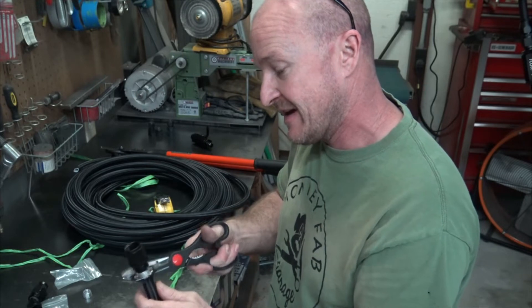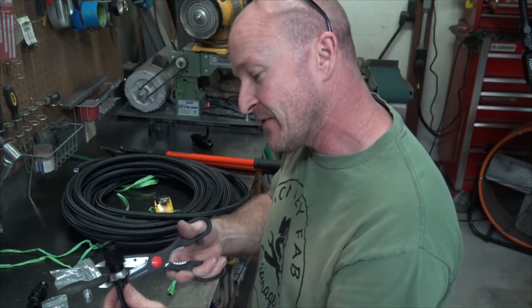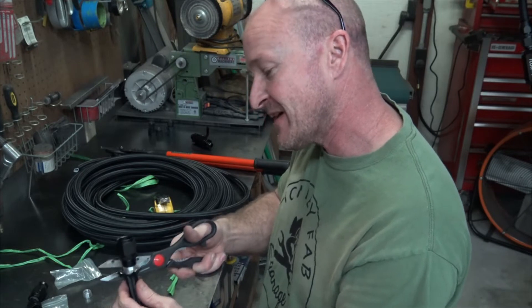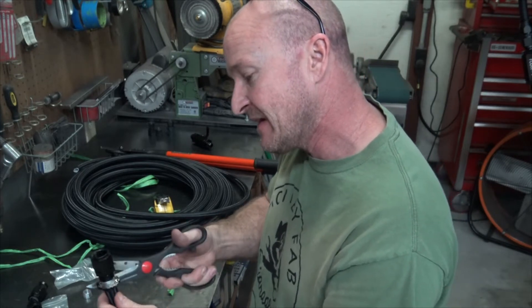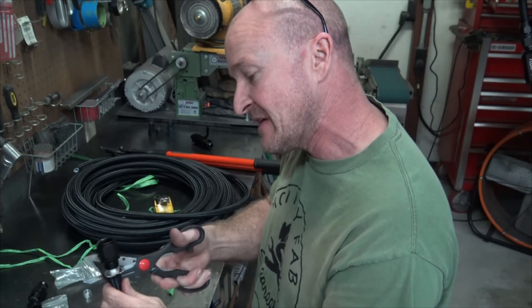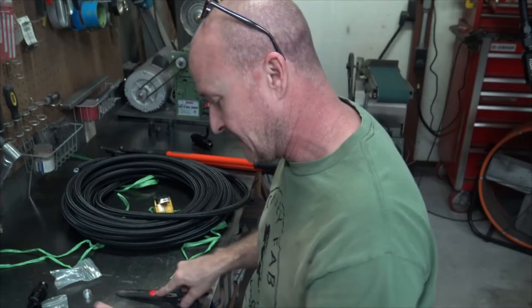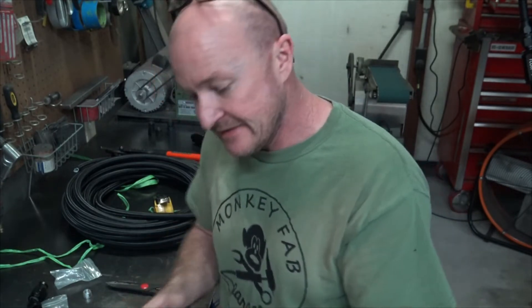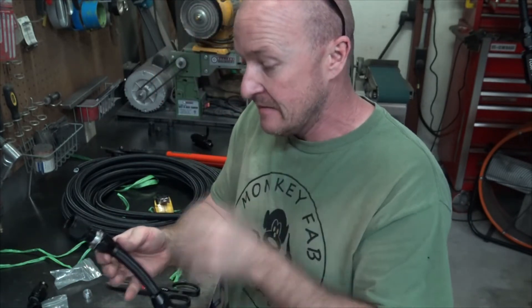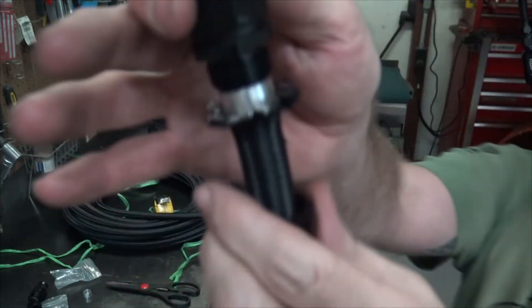I had a guy call me and ask if I had these in copper or brass. I said they're aluminum. He said he had bad luck with aluminum ones because when he crushes them they always leak. I wanted to help him but sometimes you just can't — some people you just can't reach.